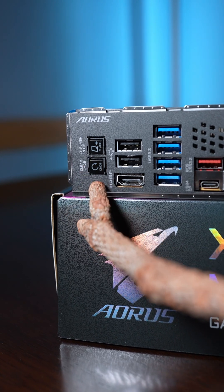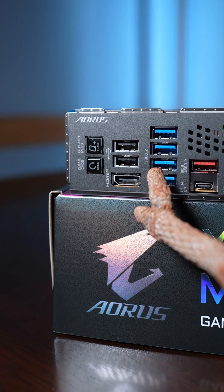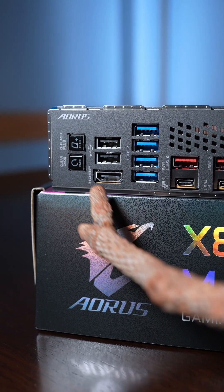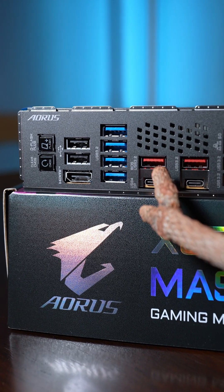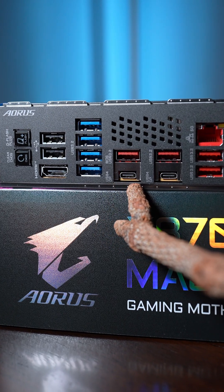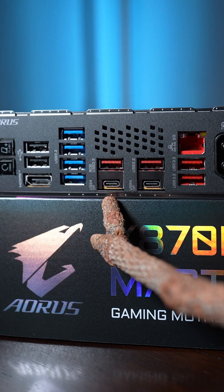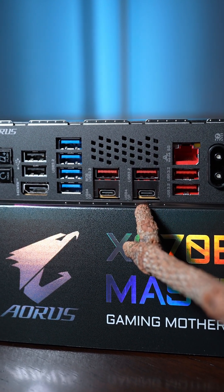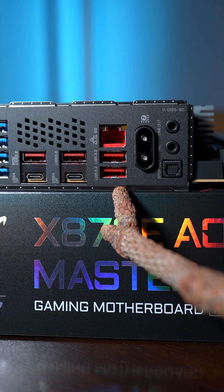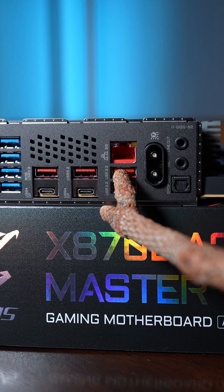I have mixed feelings on the I/O. Things I like: there's a CMOS button and Q-Flash to help fix mistakes, plenty of USB Type-A 3.2 ports, HDMI, and red ports for additional power to connected devices. With the x870e line you also get USB 4.0 at 40 gigabits per second, so you can plug in displays and daisy-chain things — really nice. Then there are more USB 3.2 Type-A ports as well.